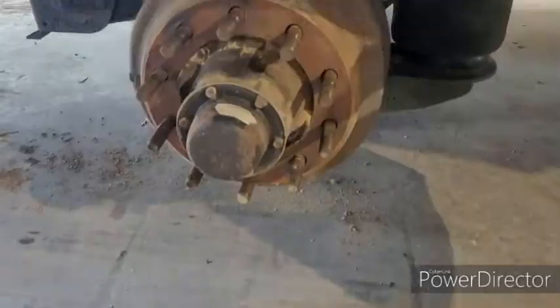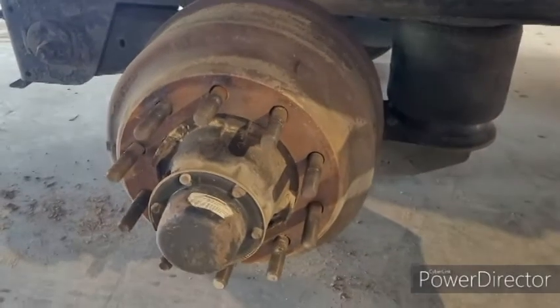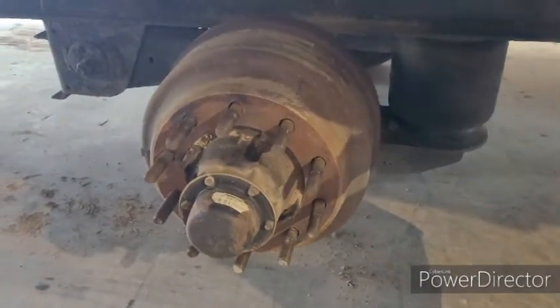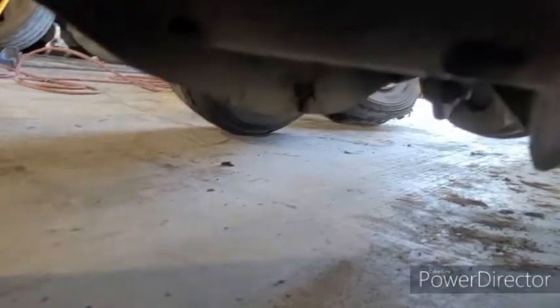What's up everybody, so today we're going to change a set of brake shoes on a trailer. We need to take that drum off so we can get to the brakes, so we're going to crawl under here and we're going to loosen up those brakes.